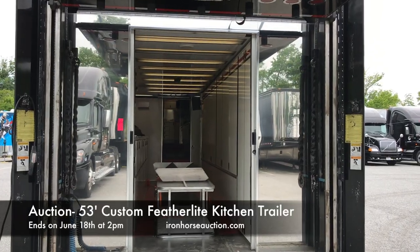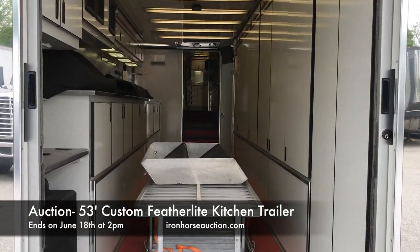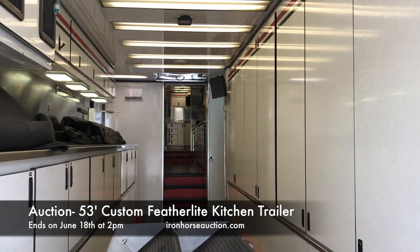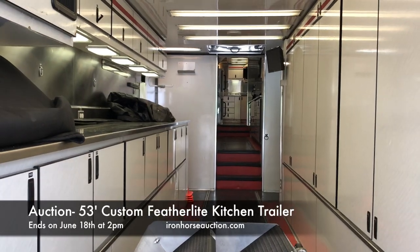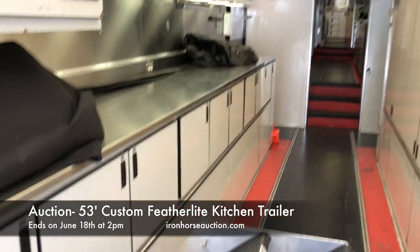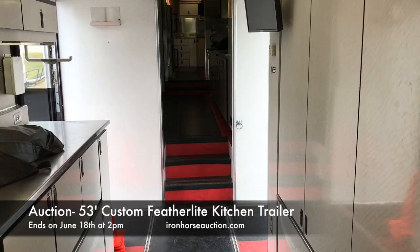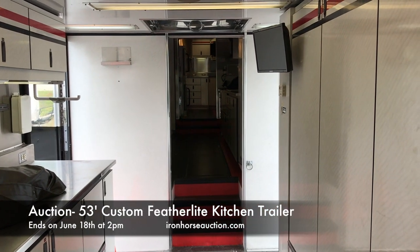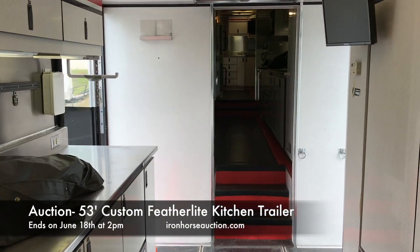Access into the trailer from the rear brings you right into the storage and dry goods preparation area. There are full cabinets on both sides, upper and lower, all stainless steel. Continuing from the dry prep and storage area towards midship.